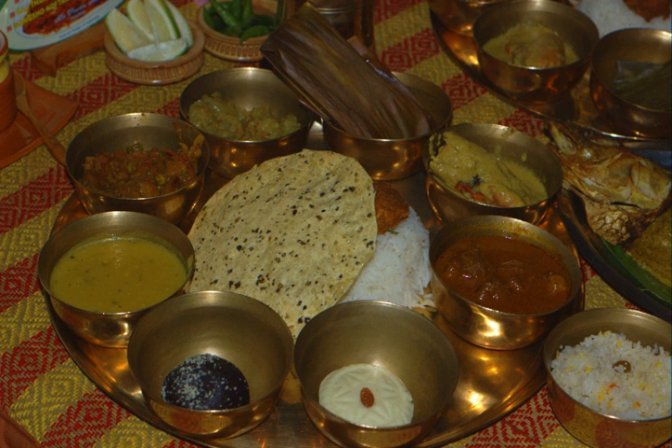The dish is said to be easy to digest as it is not spicy and is good for people suffering from stomach disorders. For one prescribed with fresh green vegetables without spices and oil, nothing could be better than Sanchala.